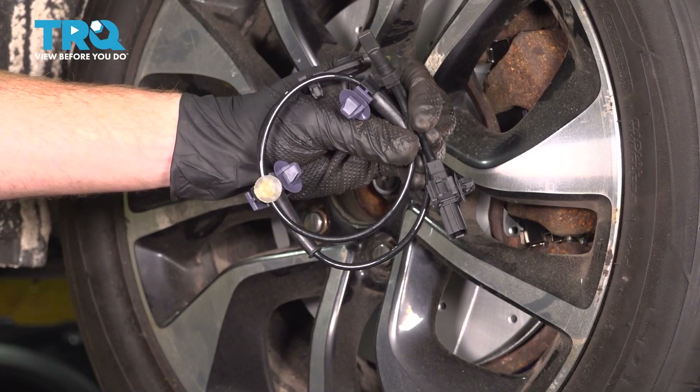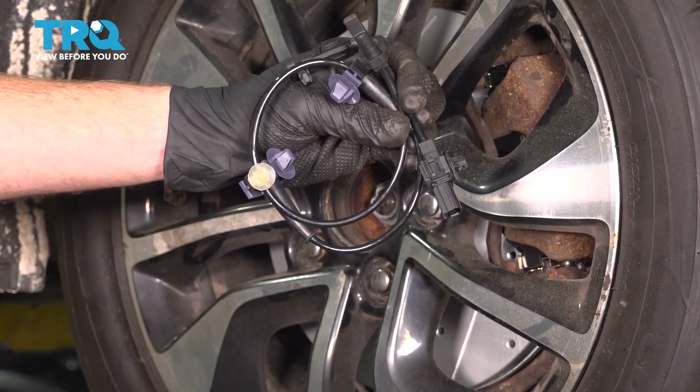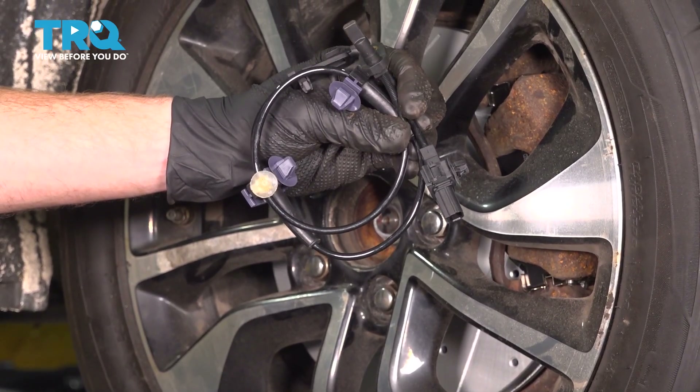In this video, we will show you how to replace your front ABS wheel speed sensor on this Honda Civic. This will be located behind your front wheel. Let's get into it.